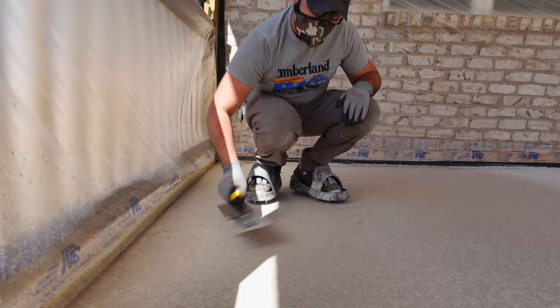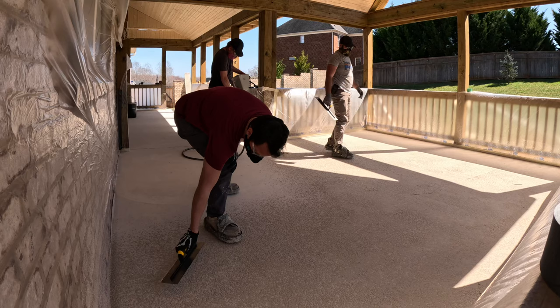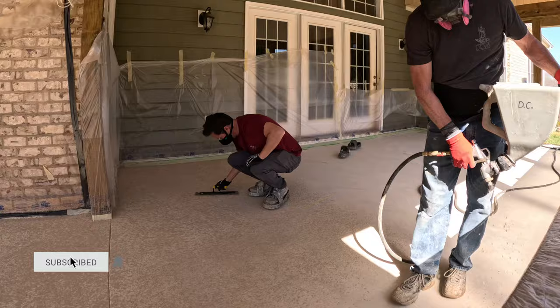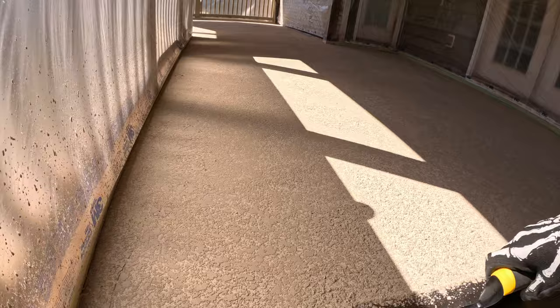There really wasn't anything wrong with either of these pads — we just didn't like the way it looked. We had the brand new pad right next to the old patio and it looked mismatched. By doing this overlay, we're going to have it all be the same texture and same color so it won't look like an afterthought. We're done for the day — we're going to let this cure overnight and we'll be back tomorrow to apply the solid colored top coat.